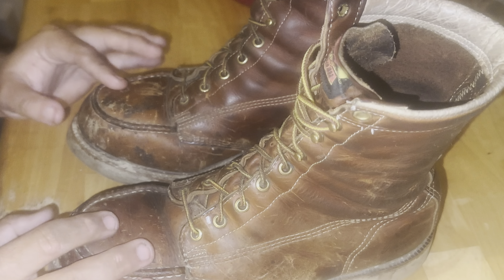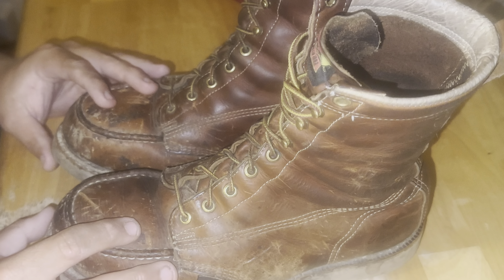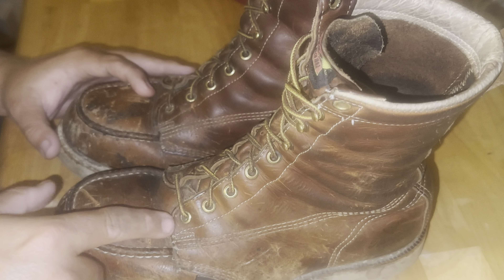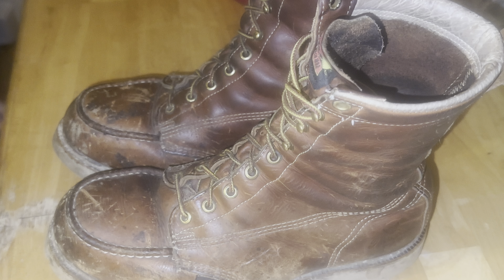Solid boots. When people think of Thorogood boots, about 90% of the time they'll think of these exact boots — about as iconic as it gets. Carolina makes a similar domestically-made mock-toe wedge sole, and of course you've got the Red Wing Heritage 877s, but those use eyelets all the way up rather than speed hooks, which I'm not a fan of. I find eyelets all the way up can be a pain to lace and unlace.